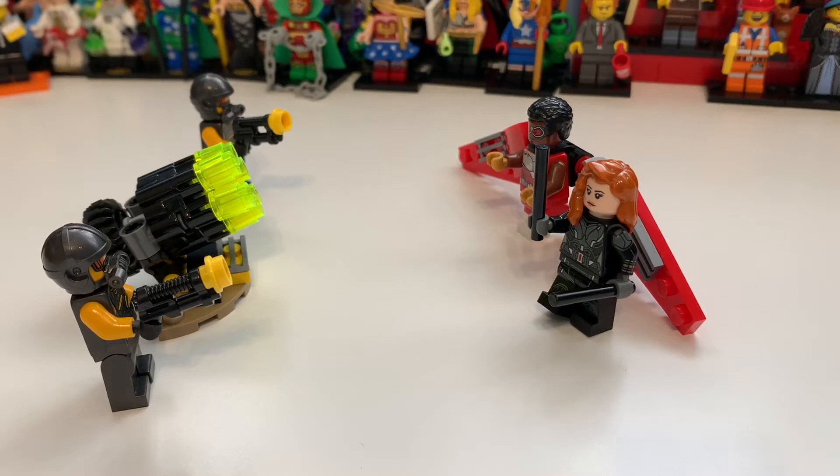Hi there guys, my name is Samuel and today we shall be taking a look at set 40418 Falcon and Black Widow Team-Up, which is from the Marvel 2020 summer line. It is £13.49 — I'll just say £13.50 — and €14.99 / $14.99, though I tend to round them up. This comes in blister packaging and as you can see it has four minifigures.